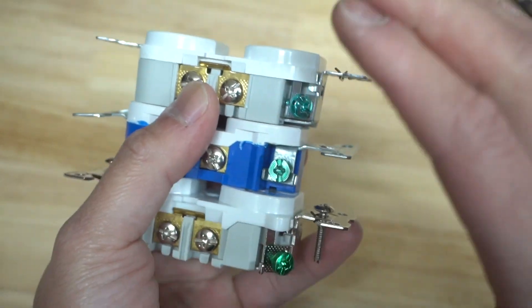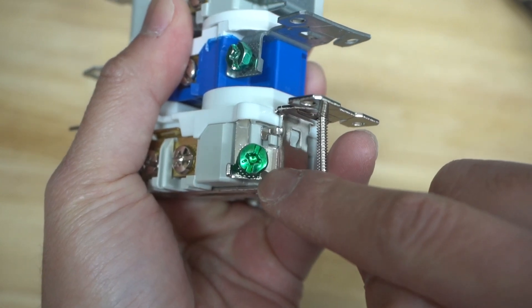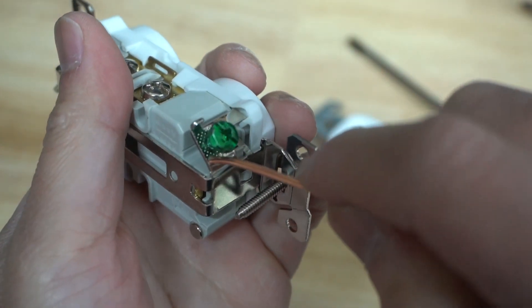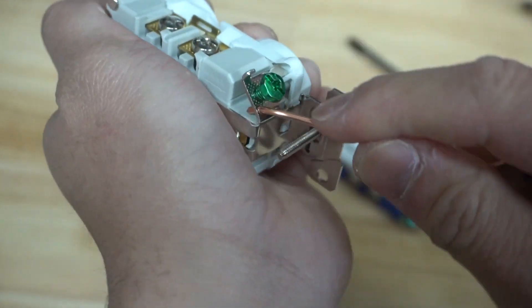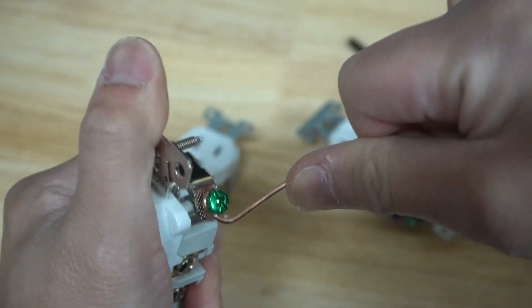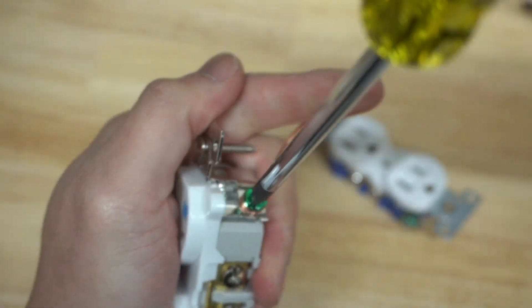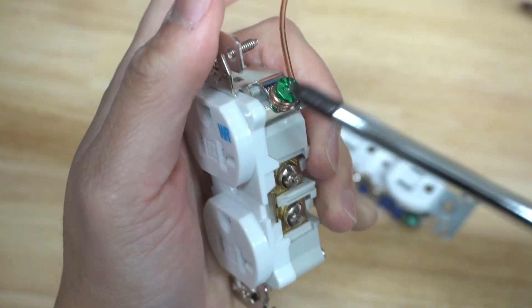Here's another cool feature — and again, not all outlets have these. If you look at the ground wire area, you can see there's a little hole right there. This residential one does not have it. It's kind of like a speed feature — you can put your wire through that hole and guide your ground wire right through, then tighten it up. Always tighten in a clockwise manner. Nice and fast for making that shepherd's hook.